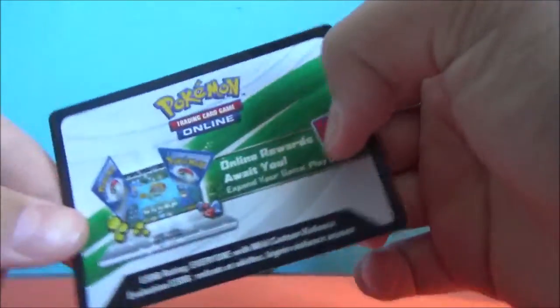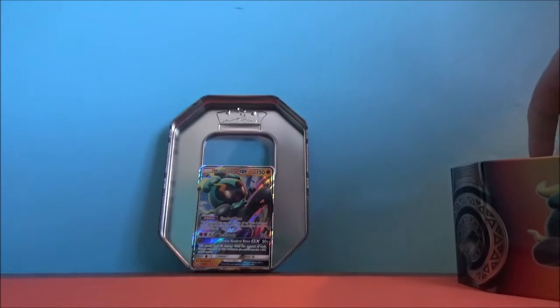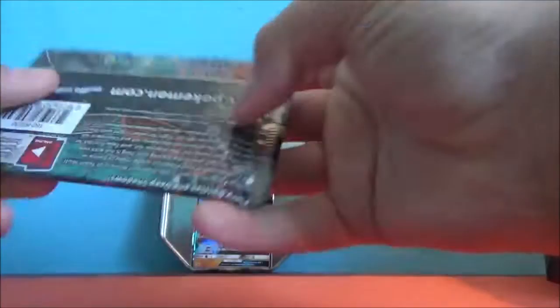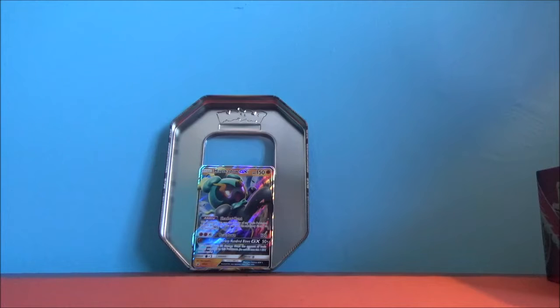There's a code card. I'm not gonna give it away, because I'm using it. Then you have the four packs. We have one XY Evolutions, one Sun and Moon Guardians Rising — I believe that was the second Sun and Moon set — a Sun and Moon Burning Shadows, and a Sun and Moon Burning Shadows. So I believe this is an older tin. I haven't been around Pokemon for a while; I've been playing Magic since I fell in love with it really quickly. Let's go oldest to newest.